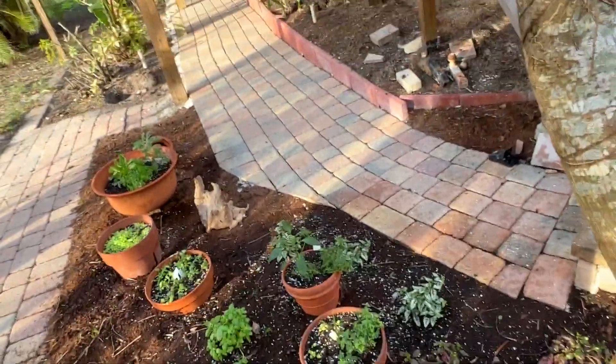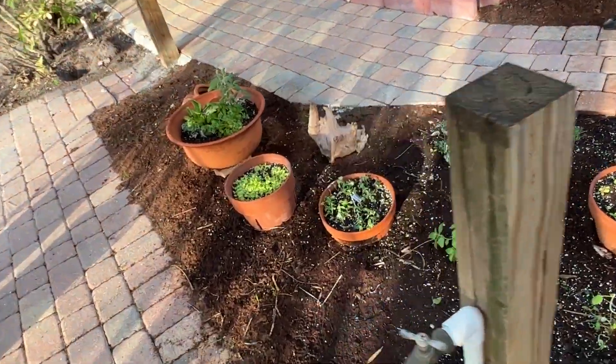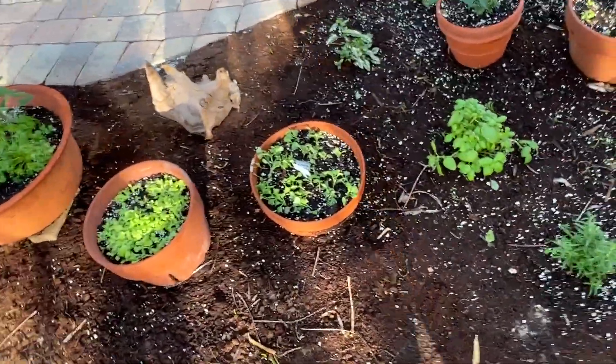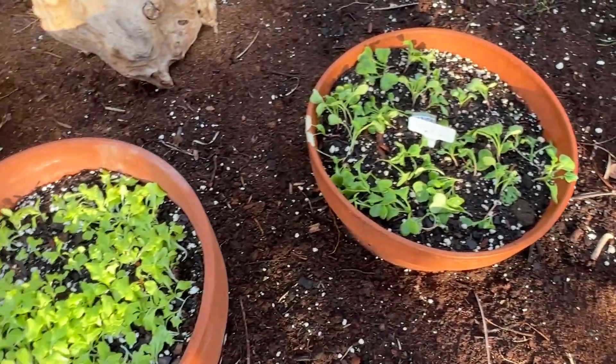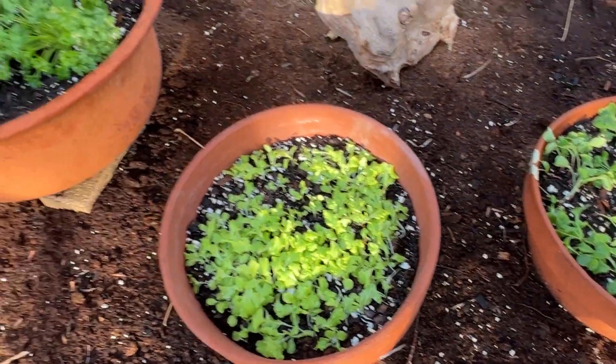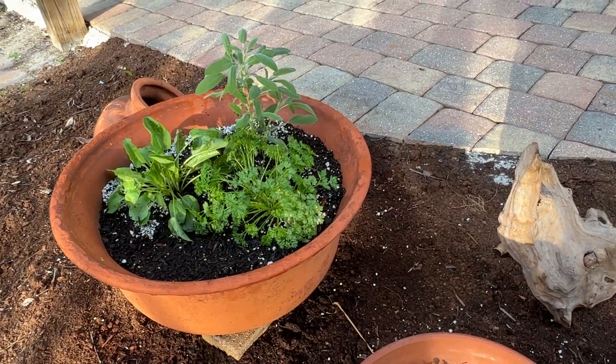And let's see over here. Radishes, lettuce, parsley, sage, and sorrel.